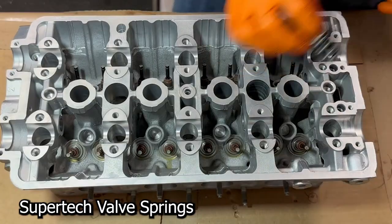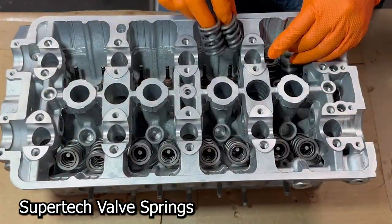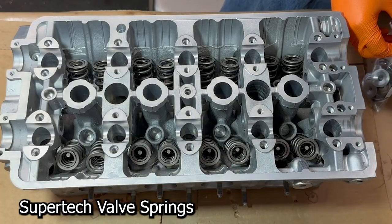She's beautiful. All right, let's add our springs — these are all Supertech. And then we're going to add some retainers on top of each one of these guys.